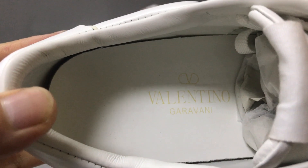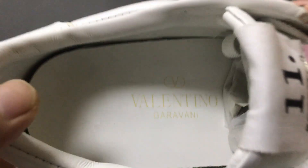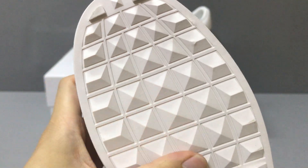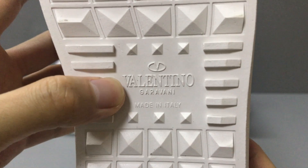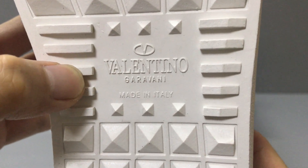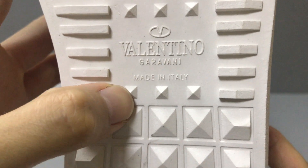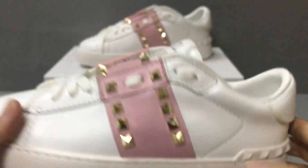And the inside of the shoe also uses calfskin material and the insole has the logo print, you can see. And the rubber sole — you can see the rubber sole, so we start the detail, and in the middle you have a Valentino logo on both sides and it says 'Made in Italy'. You can see the star detail.